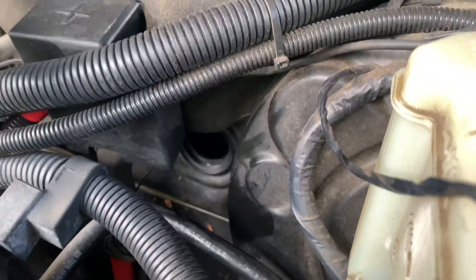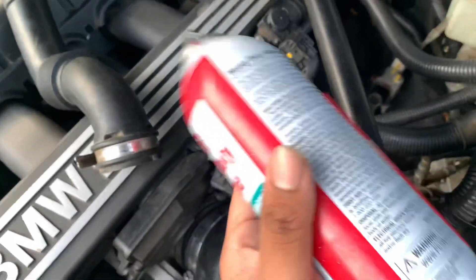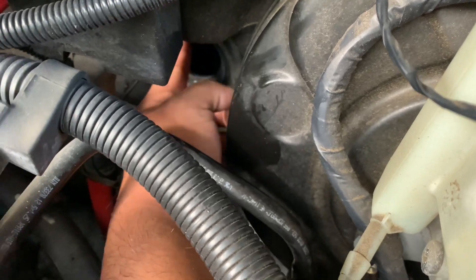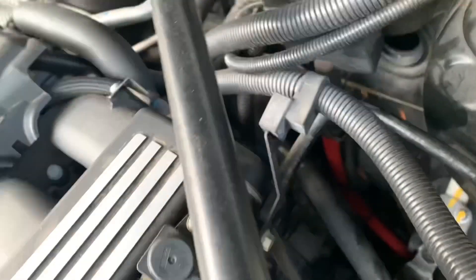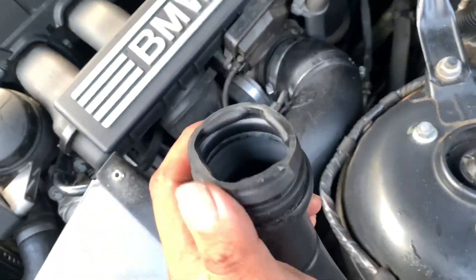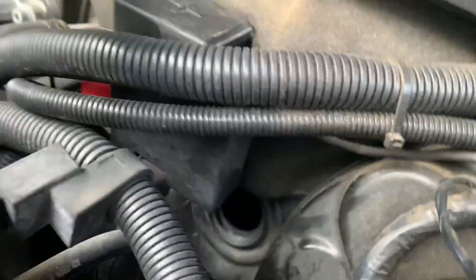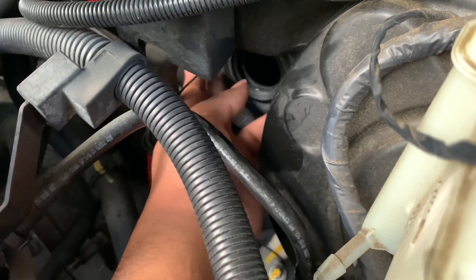I had to properly reseat that gasket. What I did is I just sprayed a little bit of silicone spray on the gasket and really took my time to massage it back into place — you can really feel it when it snaps back into place. I'm going to do the same thing on this side: spray a little bit of silicone on here and then massage it back into place. I think this was flooding my interior because this gasket wasn't sealing.